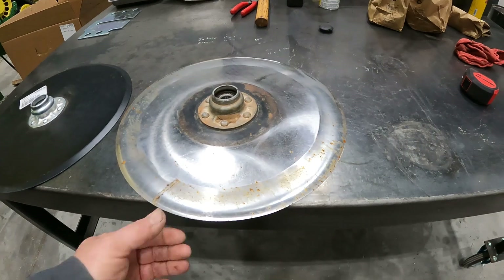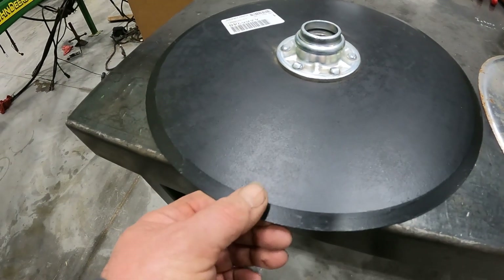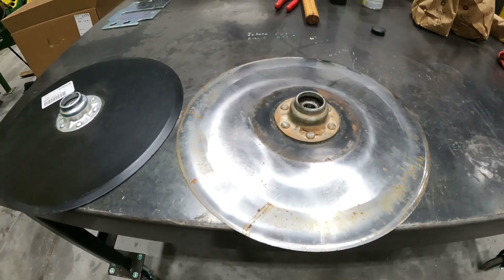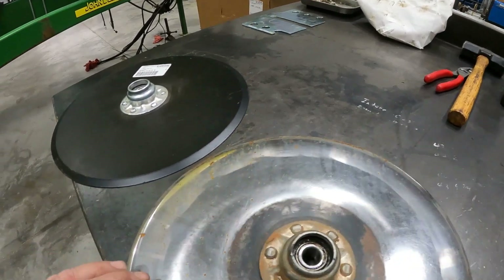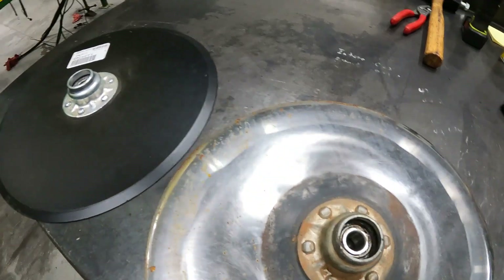Something else you can do really quick is look at this bevel edge. If you look at the bevel edge on the new blade, it's going to do a lot better job of cutting that seed trench for you. Also keep in mind that if they've run a long time and you've got a half inch gone off of your blade, your bearings are probably getting close to failing as well.